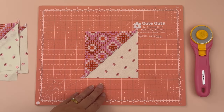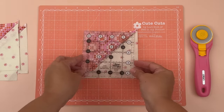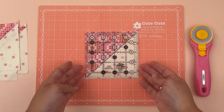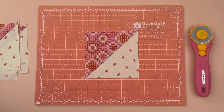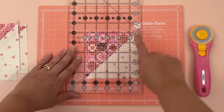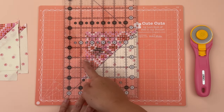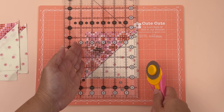Now we're going to square our half square triangles so they measure 4.5 inches squared. If you have a 4.5-inch square ruler, place it on top, align the diagonal line on the ruler with the seam, and trim all four sides — nice and easy. If you don't have that exact ruler, take a regular ruler, find the 45-degree diagonal line, place it on the seam, and measure 4.5 inches — count one, two, three, four and a half.